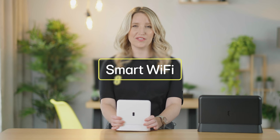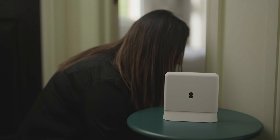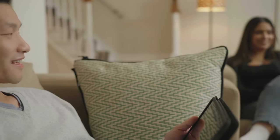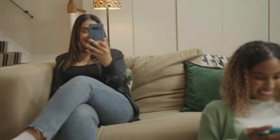If you struggle to get a decent Wi-Fi connection all around your home, then you should try Smart Wi-Fi, which is our next tip. Our Smart Wi-Fi helps extend the range of your home setup by creating a single seamless network around your home. Your devices then automatically connect to the strongest signal, guaranteeing a flawless connection, even up to your loft.